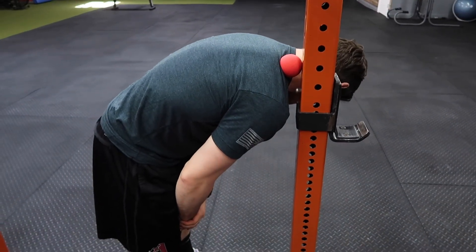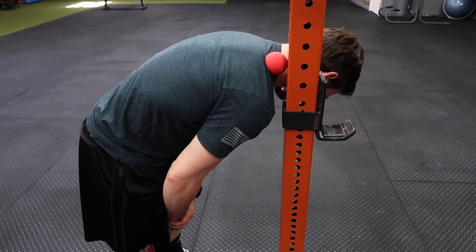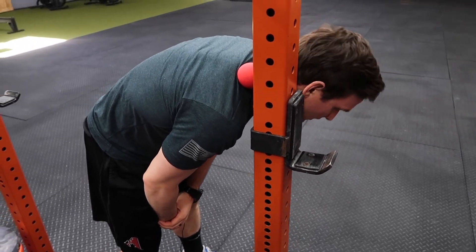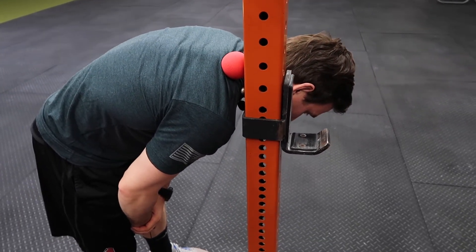Once you find that spot, you can move your neck left and right or up and down. Then scan and find another spot that's tight.